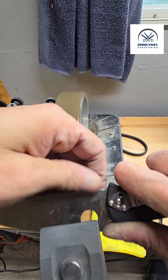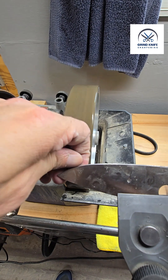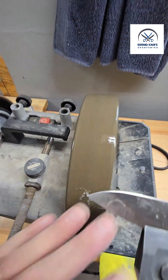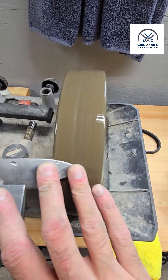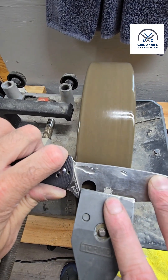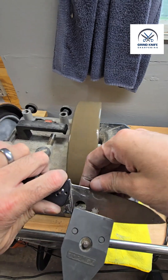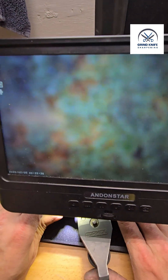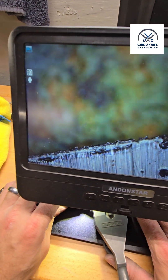Two passes — do we have a burr? We got a burr! We're missing a tiny little bit right there... there it is. All right, we got our burr. Do we want to see it under the microscope? We may as well. You can see a real crisp burr — a big foil burr.